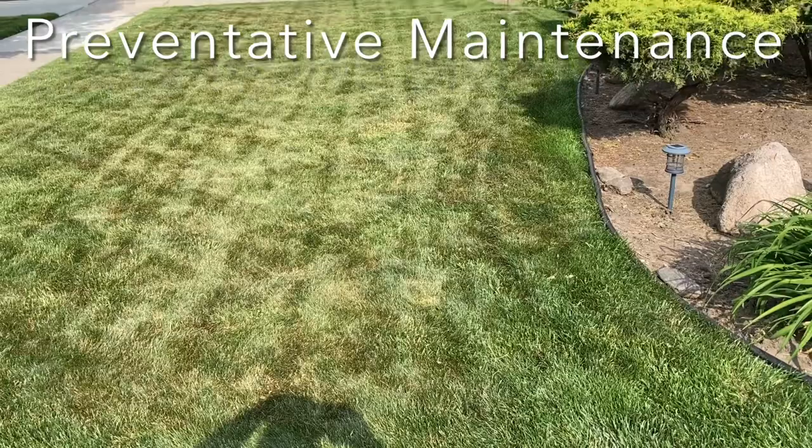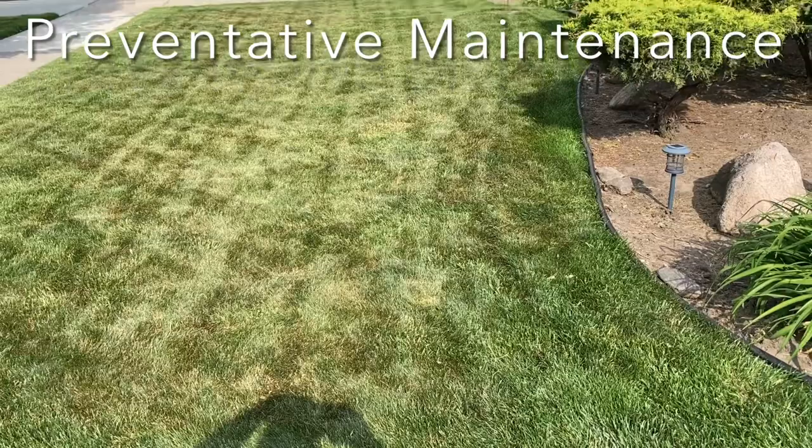Buying a little bag of this grub killer preventative and putting it down around this time of year is smart, because June bugs — I've already seen them, so they're out — and they will be laying their eggs, which turn into grubs. Get a bag of this or something comparable — grub killer, grub preventative, anything preventing grubs. I recommend getting it and putting it down soon. You will appreciate it later in the fall when the grass comes back to life, because those little suckers will eat every root you have.